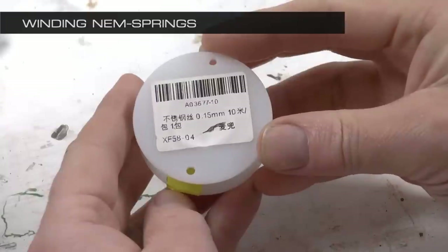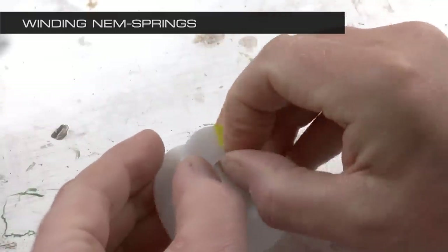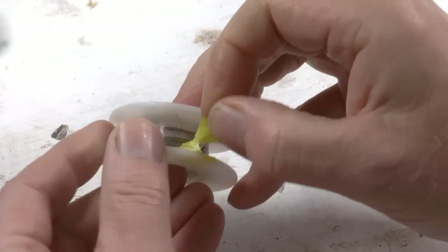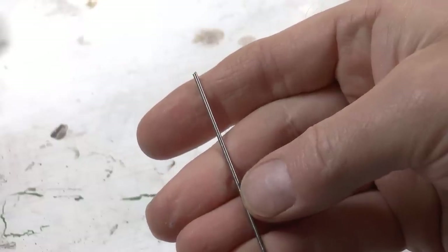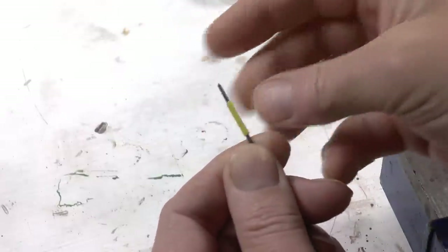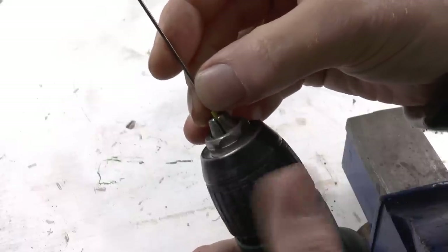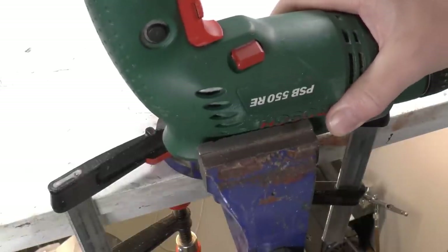Besides the printed parts, we also need to wind neem springs. For that I use stainless steel wire which is 0.15 millimeter thick. You can also use music wire or piano wire for this purpose — I typically buy this wire from Wish, and there's a link in the video description. You also need 1.5 millimeter piano wire or music wire, available at your hobby dealer. I fix the thin wire to the thicker wire with a piece of tape, then insert that into my screwdriver or drilling machine.